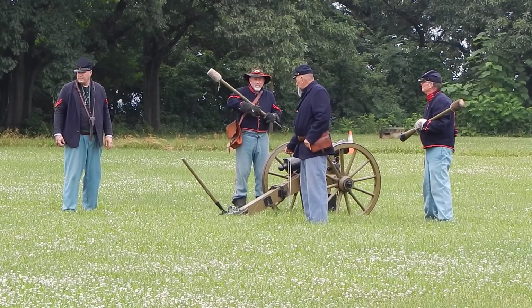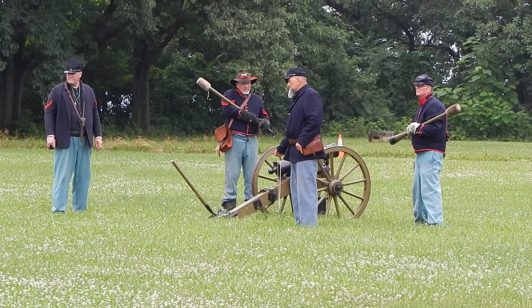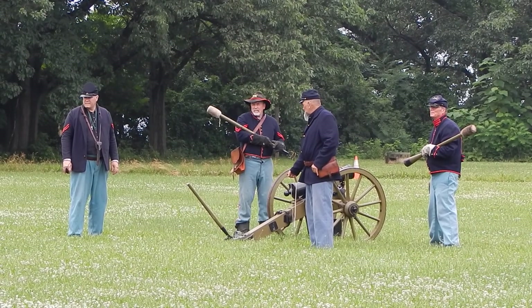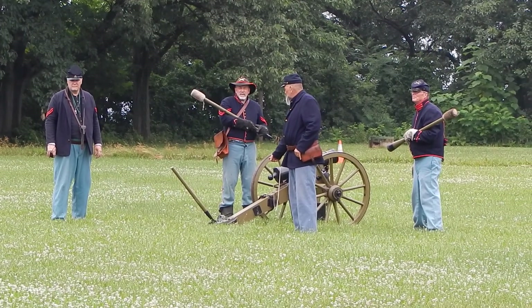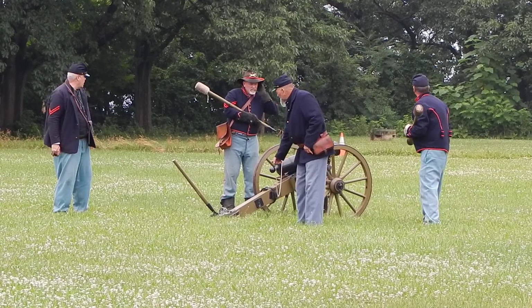Now we're ready to fire again — we'll fire our second shot. After the second shot is fired, I will let them clean the gun and then walk up and make them close and look at the cannon itself and talk to the crew. Watch — Gun number one... retir!